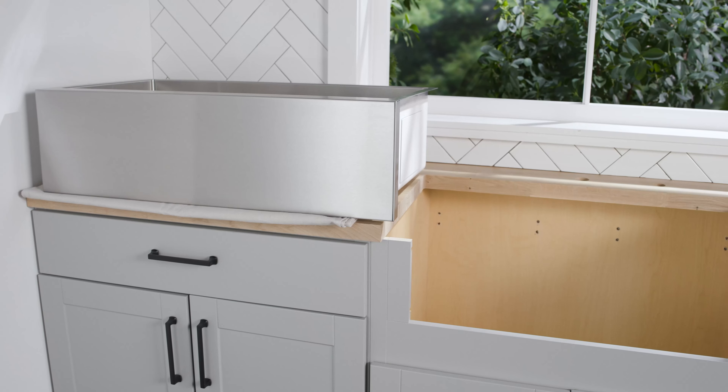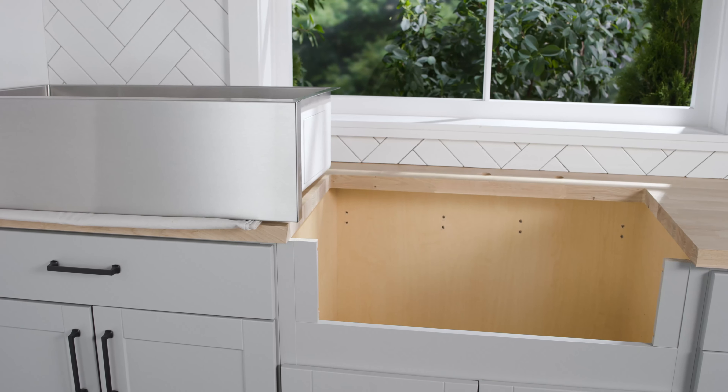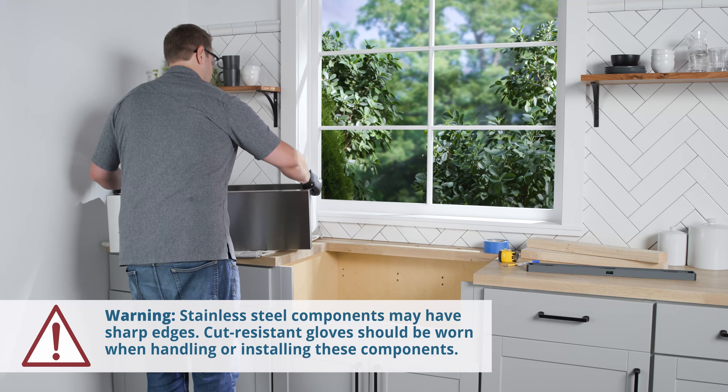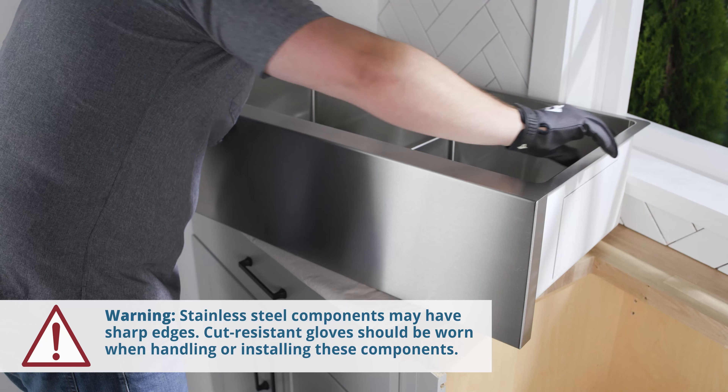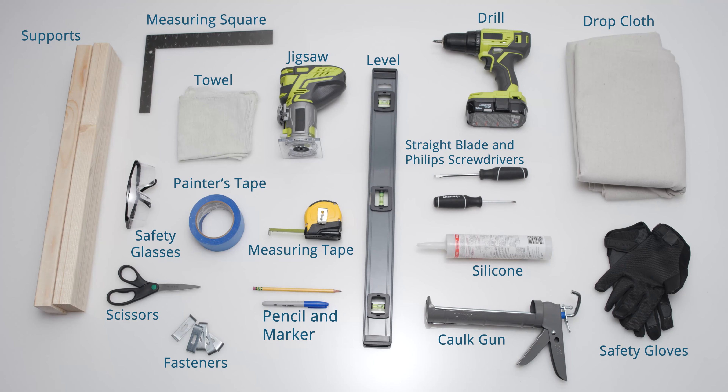LK is not responsible for improper sink or countertop installations, or damage that occurs during installation. Be sure to inspect the sink for damage prior to install. Follow all local plumbing and building codes. Here are the tools you'll need to install this 10-inch Crosstown Farmhouse Sink.